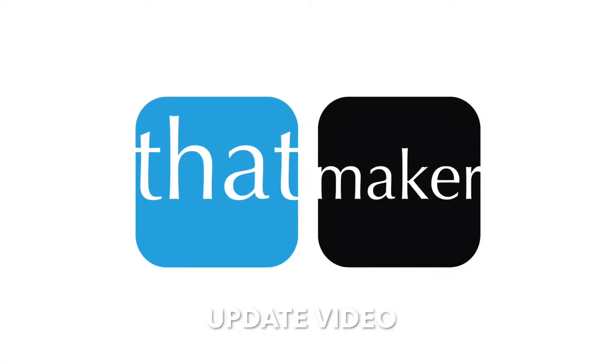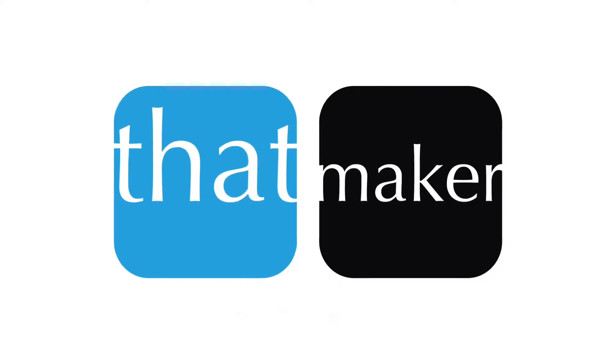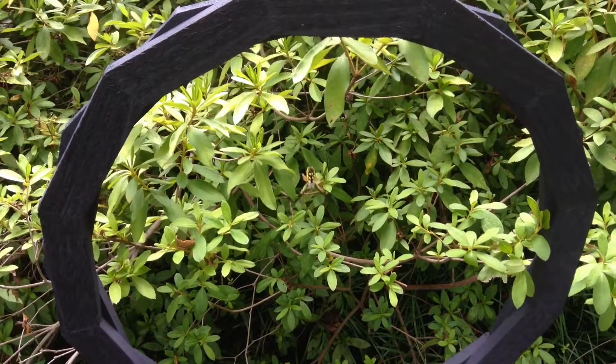Hi, I'm Tim, and welcome to my video update on the spider frames. Turns out, yes, but not at first.